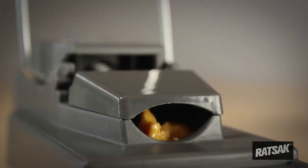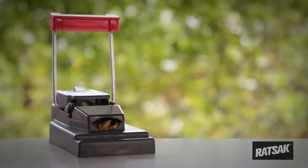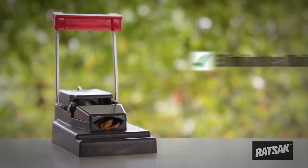Always use caution when setting the trap. When the mouse lifts the bait hatch to access the bait, the trap quickly and effectively strikes. This eliminates bait theft and provides a quick and humane kill.